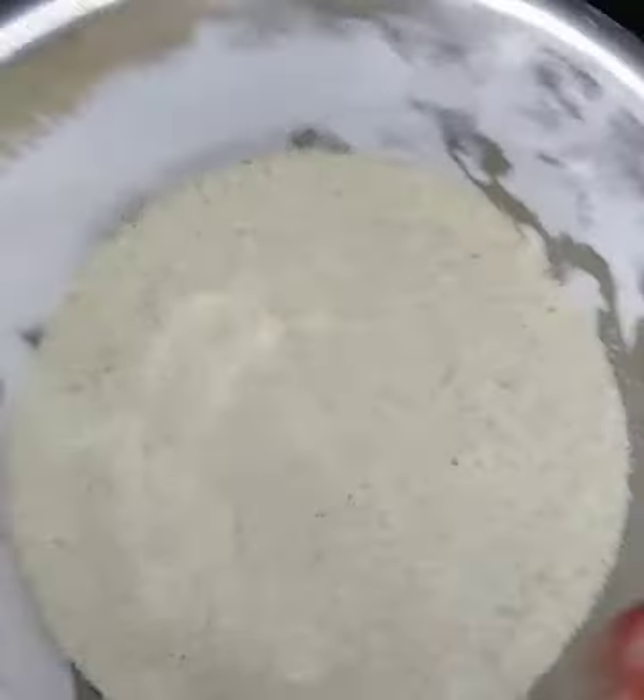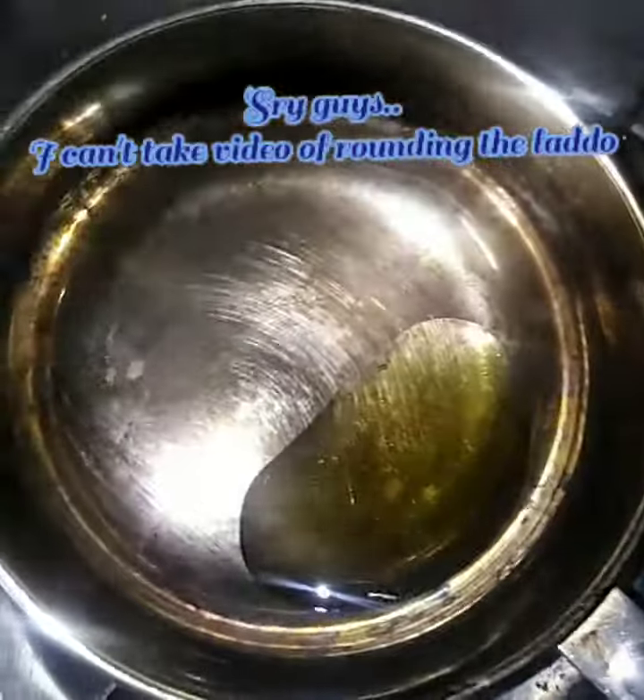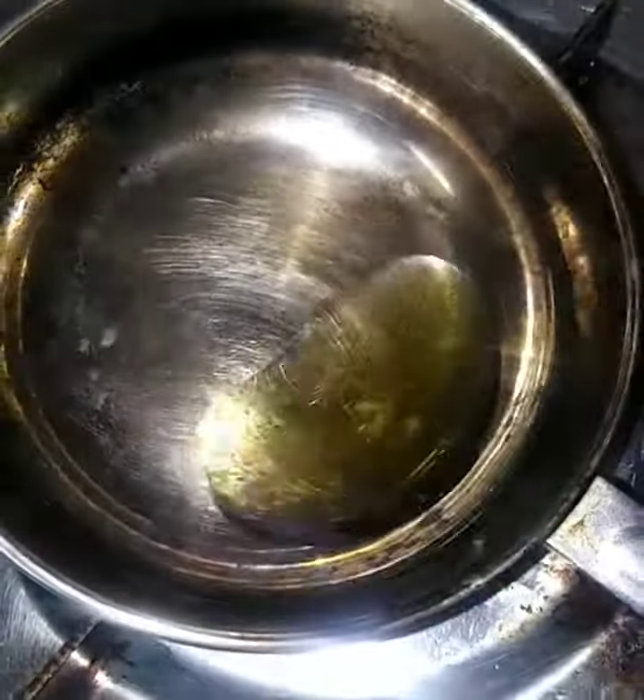We will get 2 cups of rava, add 4 cups of powder. Now we will add the rava to the mix jar. We will add the rava powder, then put the powder in the pot.